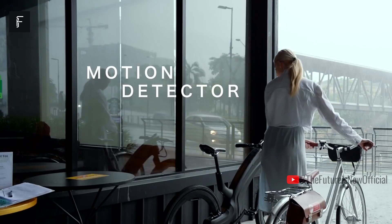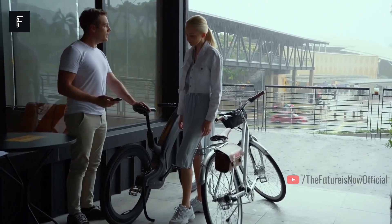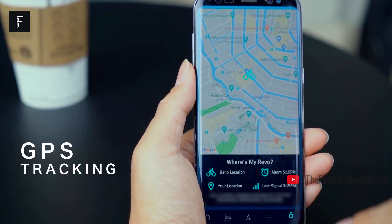You can travel more than 30 miles on a single charge, and the built-in turn signals make it super easy to remain safe throughout the day or night, alerting drivers or other cyclists of your turns or stops.